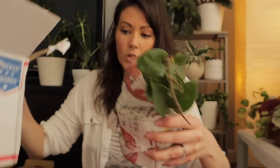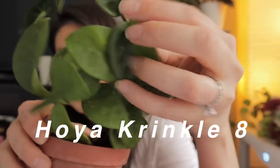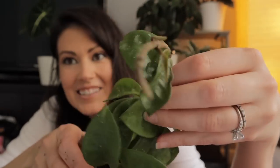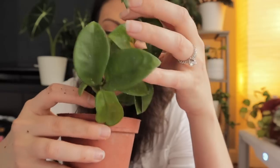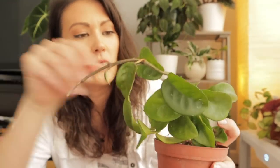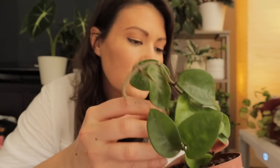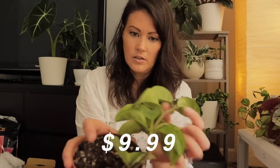A lot of people were raving about this seller and I can see why. It comes in its own pot and everything, and it is in great shape. So this is a hoya crinkle 8 — it's called a crinkle 8 because it has these little indentations, usually four on each side. It has a lot of new growth coming out and it's nice that it comes in the pot and looks pretty well rooted. It even looks like it has a little bit of splash on the leaves, which is kind of neat. What a beautiful plant!